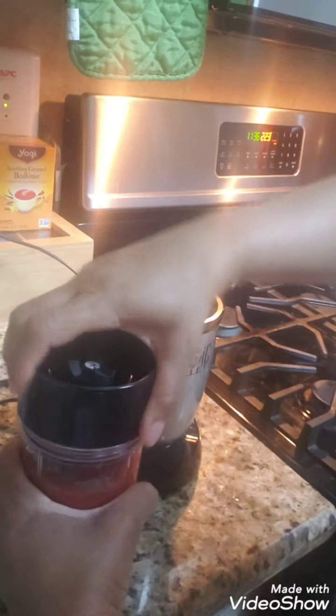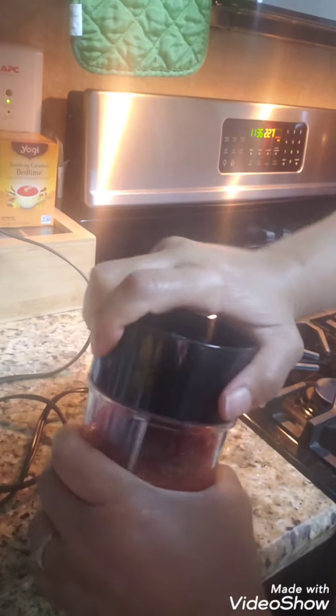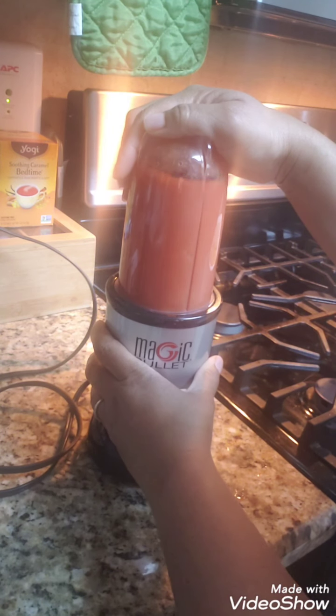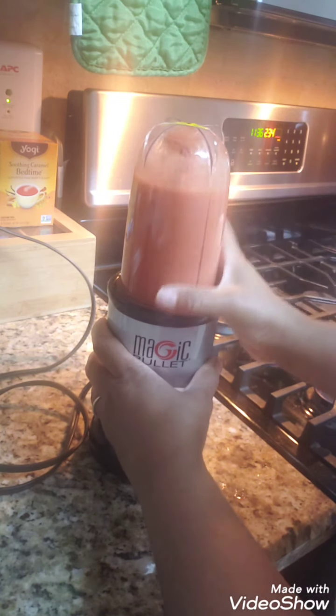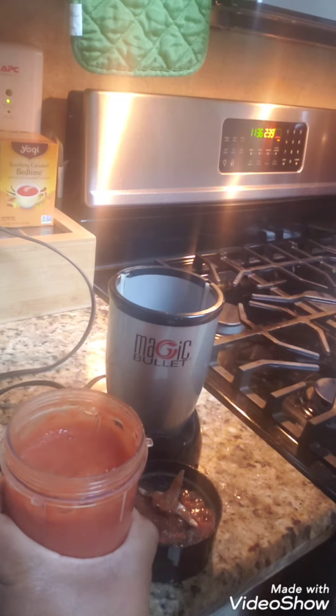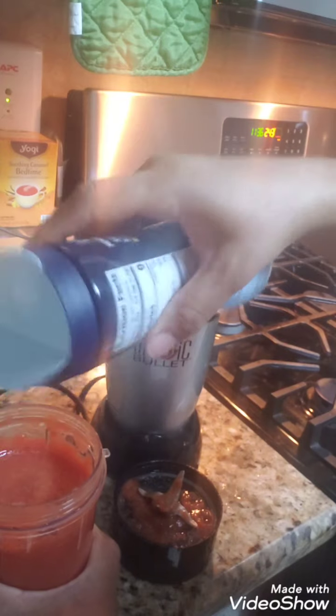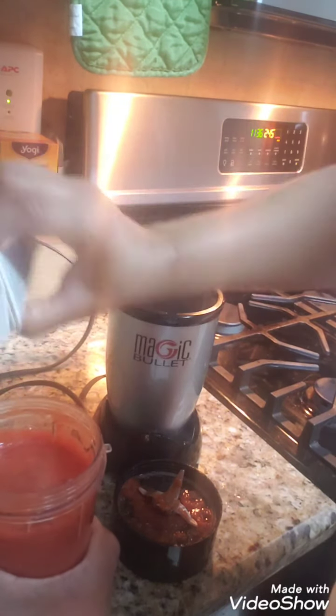And then we're done — put it in the bullet and see what we get. Once I taste it, if I feel like it needs something else, I'll add whatever I think it needs. I'm going to add a bit more pepper, and some garlic.